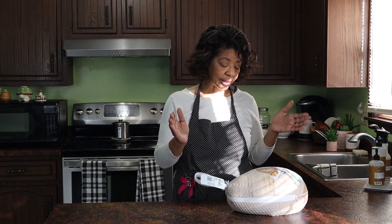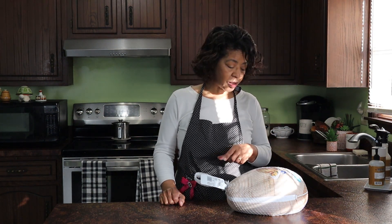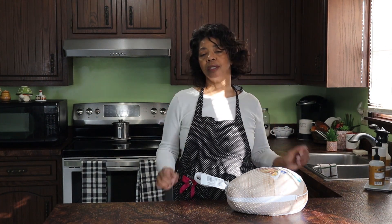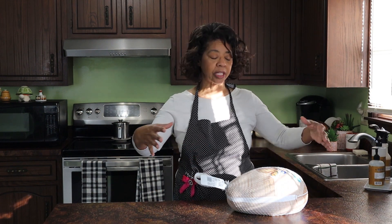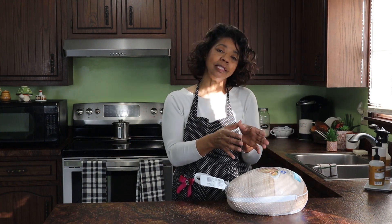I have this nice big turkey right here and I need to put it into brine for my holiday dinner. I like to put the turkey into brine because the brining just makes it so much more succulent when it roasts. There's something about the combination of the spices that just kind of draws fluid and flavor into the turkey so that when I roast it, it is not dry and it tastes amazing. So let's get that started.